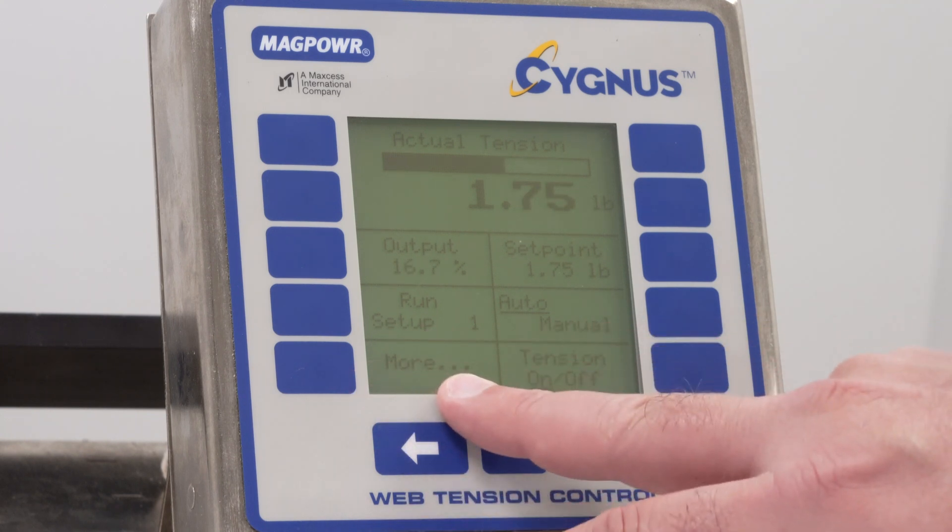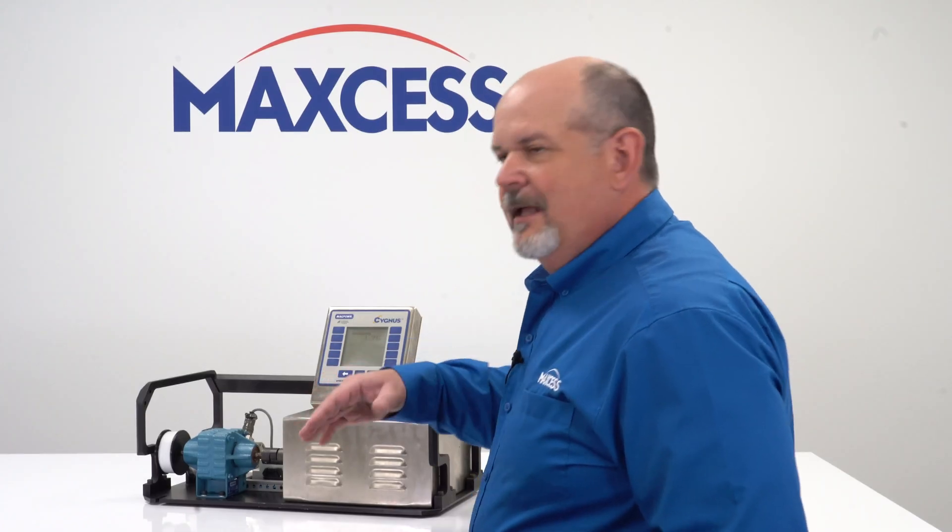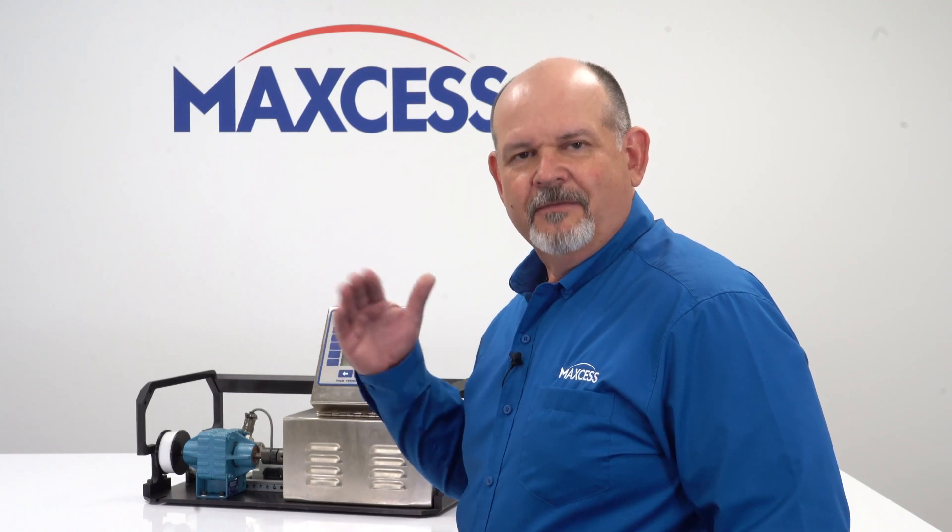The last key on the home screen is the more key. The more key drops you down into the menus that get you to the other features and functions of the Cygnus control.